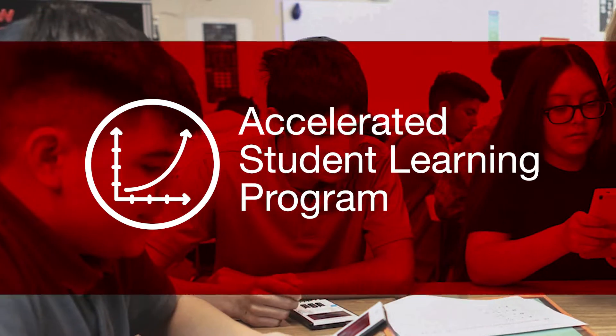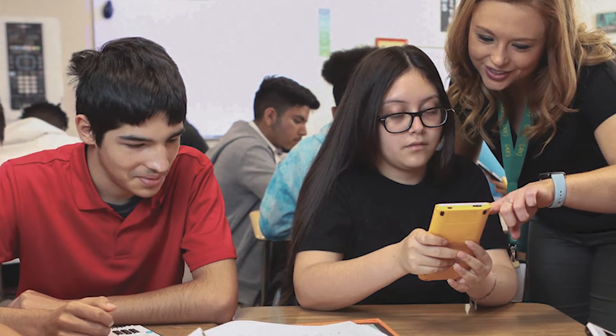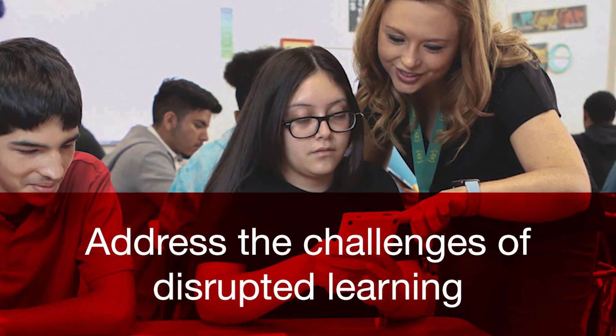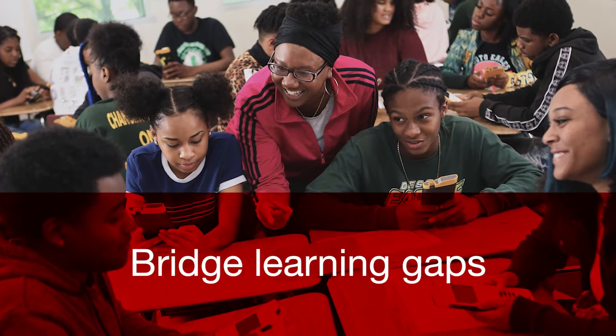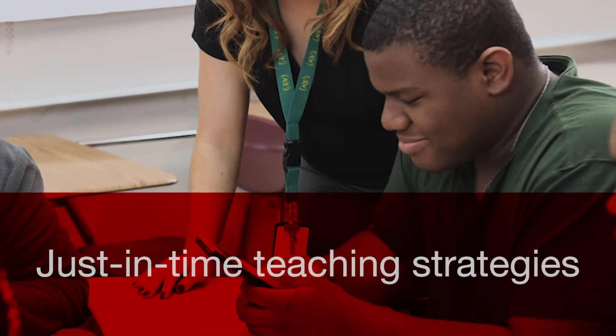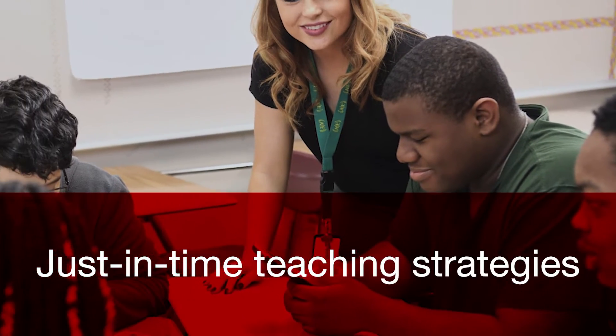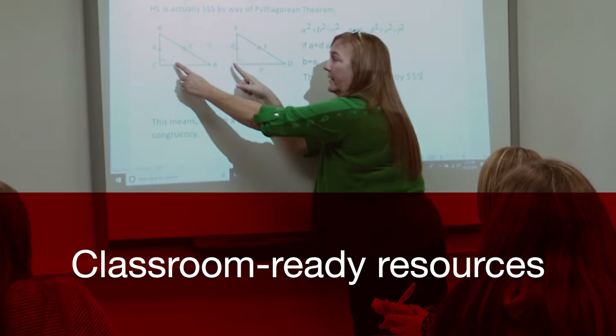The Accelerated Student Learning Program from Texas Instruments is designed to help middle and high school math teachers address the challenges of disrupted learning, effectively bridge learning gaps, and ensure students are ready to learn grade-level math concepts — all through the use of proven just-in-time teaching strategies and classroom-ready resources created by math teachers for math teachers.